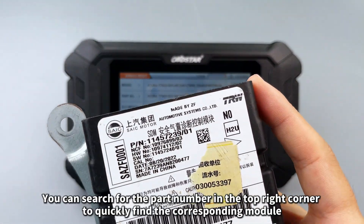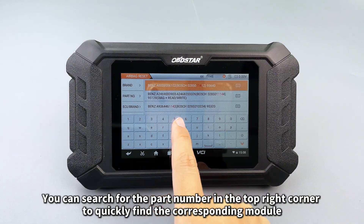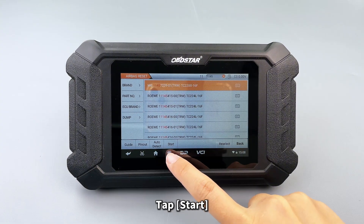You can search for the part number in the top right corner to quickly find the corresponding module. Tap Start.